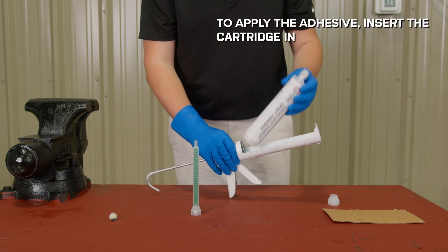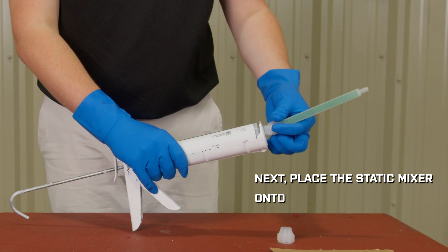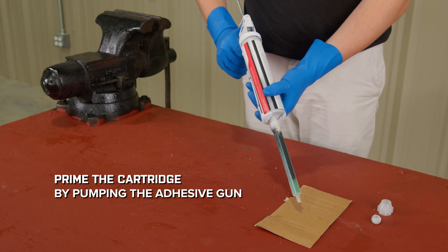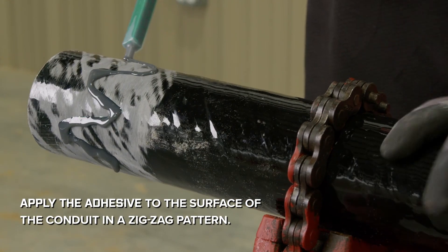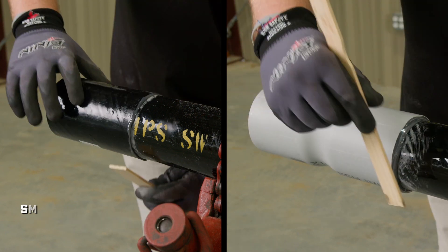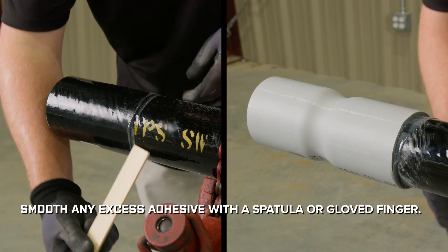To apply the adhesive, insert the cartridge into the adhesive gun. Next, place the static mixer onto the cartridge. Prime the cartridge by pumping the adhesive gun to fill the mixer. Apply the adhesive to the surface of the conduit in a zig-zag pattern. Then twist the coupling onto the prepared conduit. Smooth any excess adhesive with a spatula or glove finger.